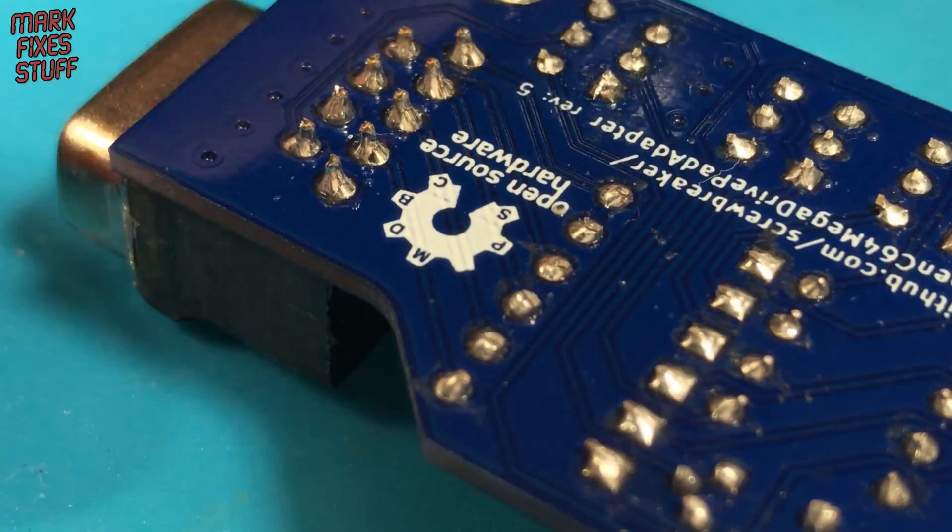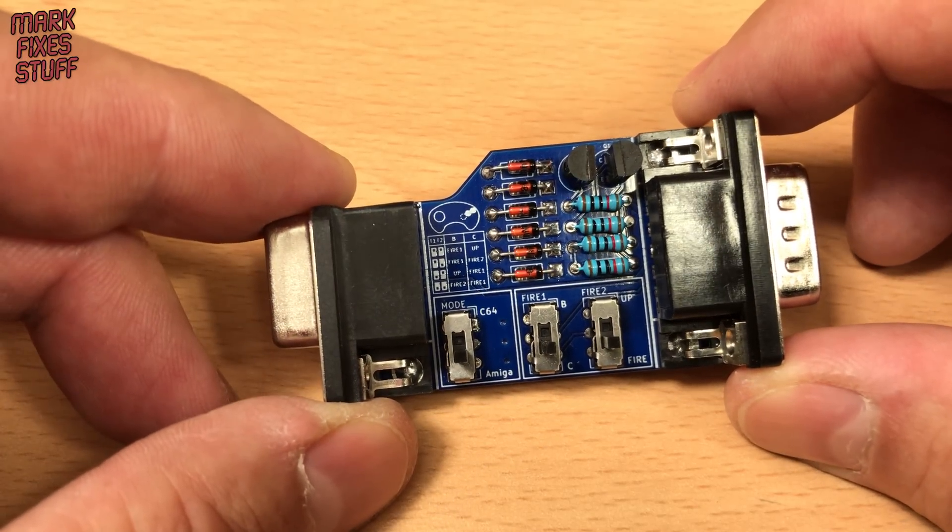And done — I think it looks pretty good. It's an easy and useful retro project.